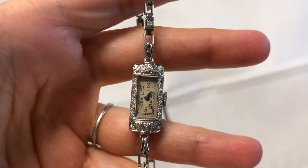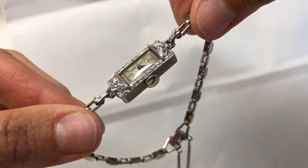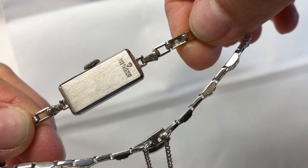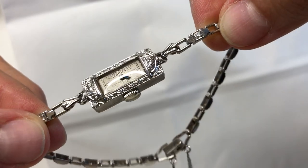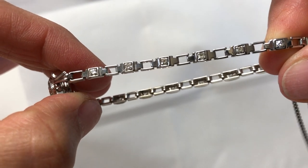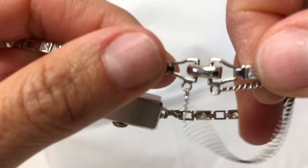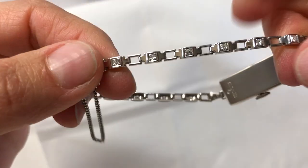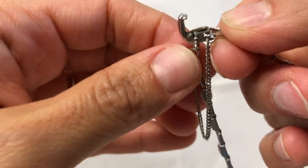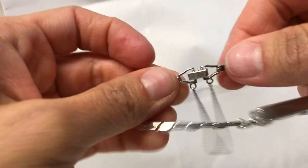A very unusual tank style wristwatch — the case is platinum and the band is 14 karat white gold. It features a beautiful link 14 karat white gold band with diamonds in it and includes a safety chain. The clasp is good and tight and also has a safety clasp. The band is stamped 14 karat.